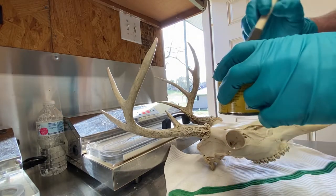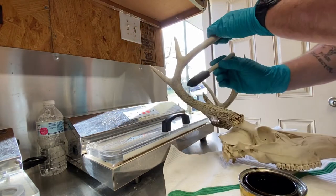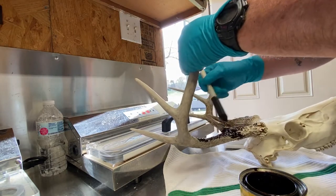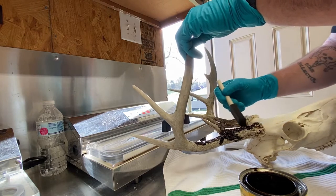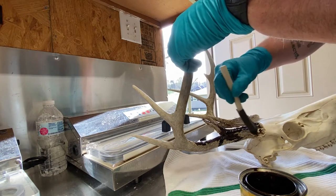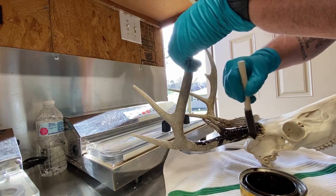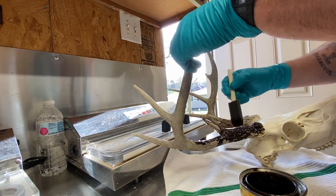You want to get the excess off your brush. Try to brush down on your antlers so you don't get it down below the burrs. You'll be pretty liberal with it, just try not to get it back on your skull. You don't want your skull having stain marks.